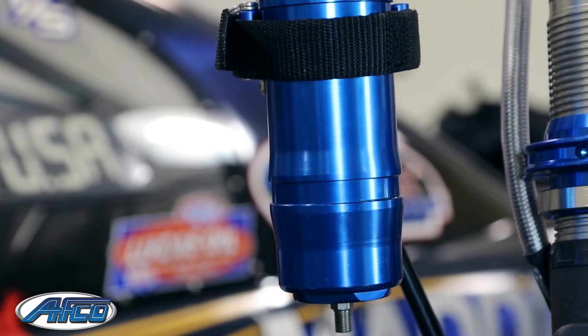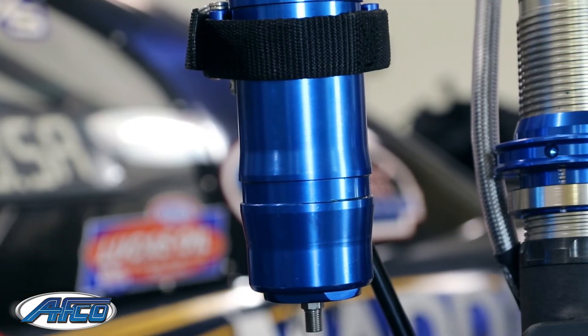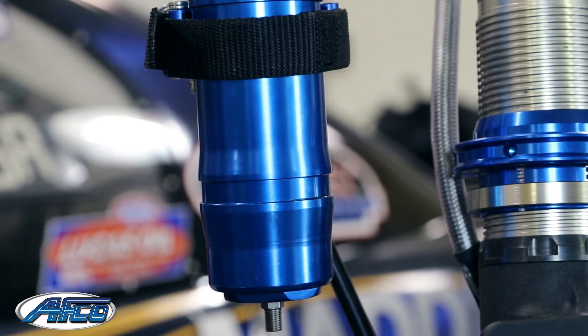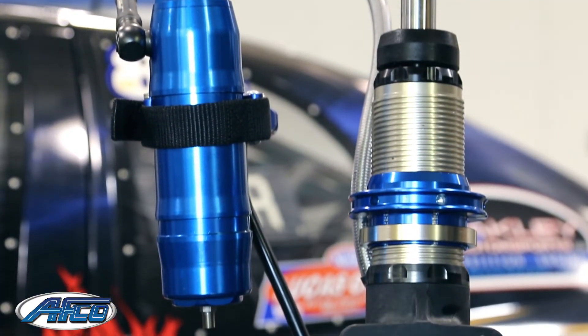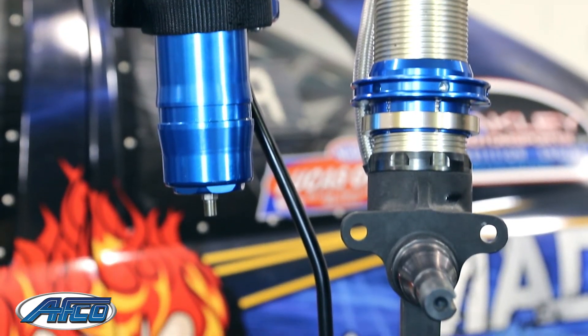These struts are available in three different lengths: two and a half inch stroke, three and a half inch stroke, and four and a half inch stroke. The two and a half inch stroke is pretty standard for most pro cars, and for the no prep guys that need a little bit more travel, the four and a half inch stroke strut works best.